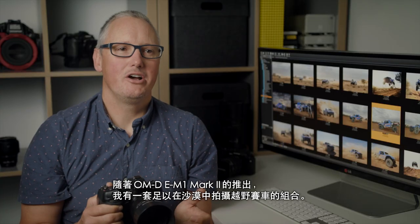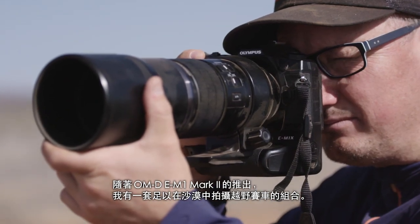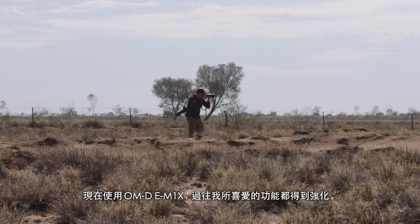With the introduction of the OM-D E-M1 Mark II, I had a package that was fast enough to shoot a traffic track in the desert. Now with the OM-D E-M1X, I have a camera where all of my favourite features are refined and more.